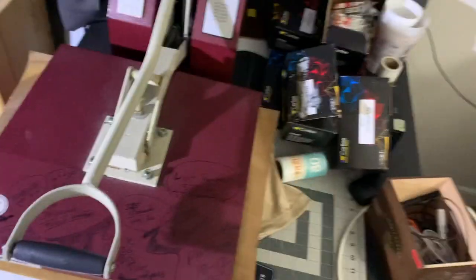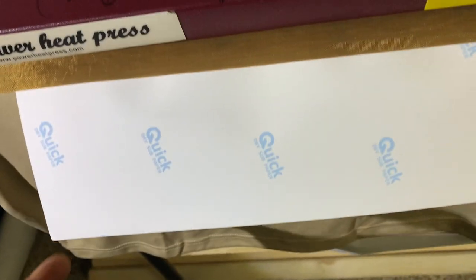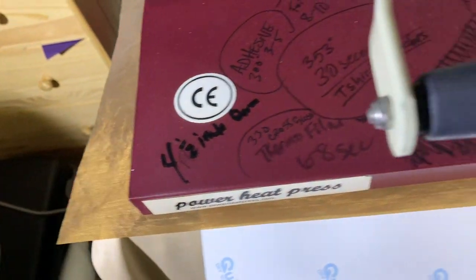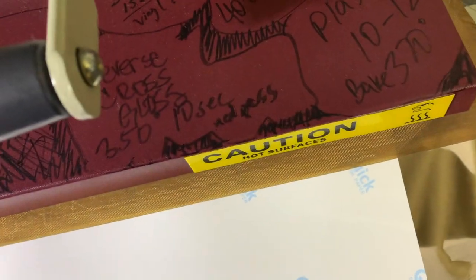I use a Teflon sheet for sublimation sometimes — there's a possibility the image won't transfer, but it hasn't been a problem for me with jerseys. The importance of the Teflon sheet is that if you have the transfer on the pad, ink can transfer onto your sheet and then onto your polyester substrate. You can also use craft paper instead of Teflon — should come out pretty good.